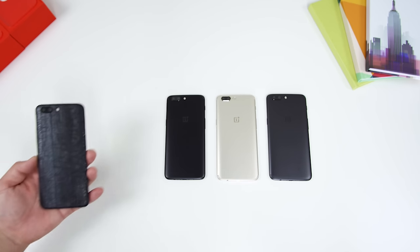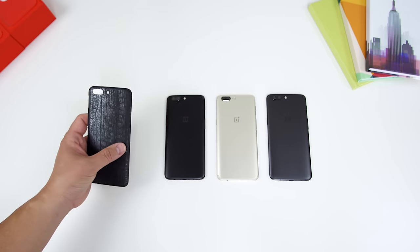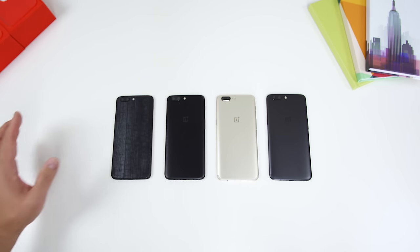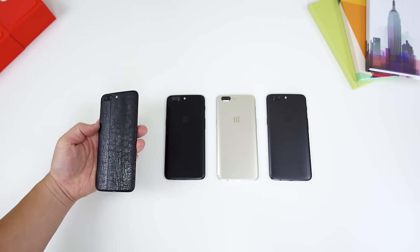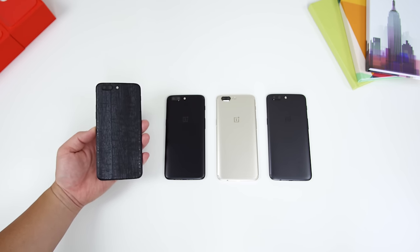We can make it a little crazier and bring a fourth one in — this is my dbrand dragon skin version. And that looks amazing as well, so we actually have four options. If you want to pick up a dbrand skin, I'll leave a link in the description for you. This has been my daily driver and I love this dragon skin — it looks so good on the OnePlus 5.